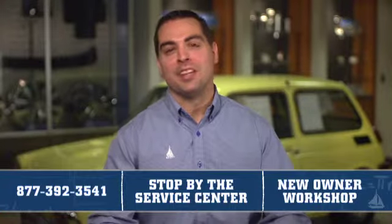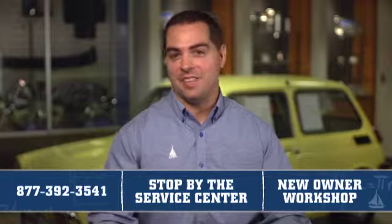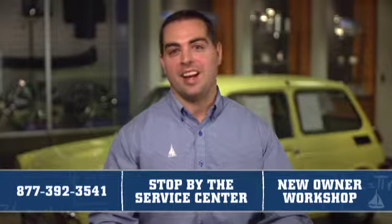For more information, feel free to give us a call, stop by the Scott Honda Service Center, or see me at the Scott Honda New Owners Workshop.